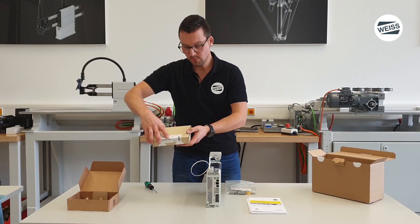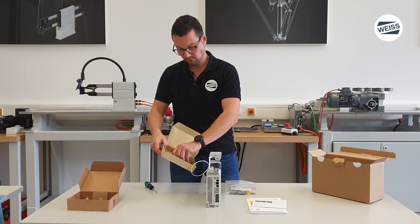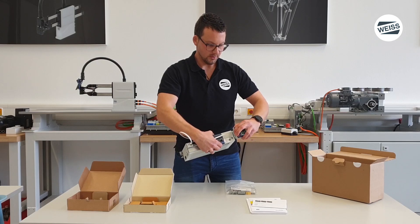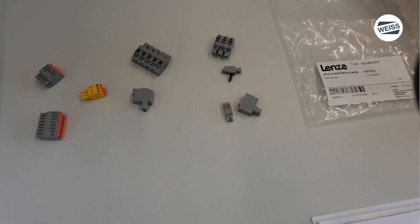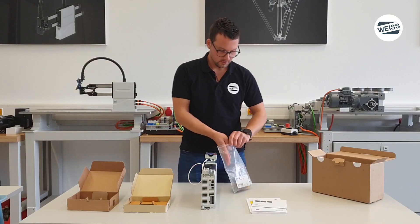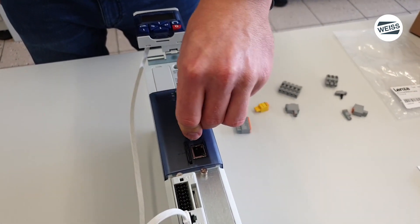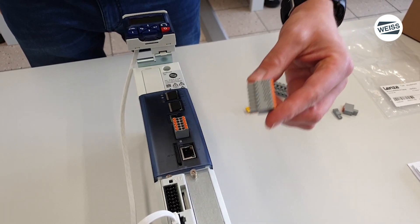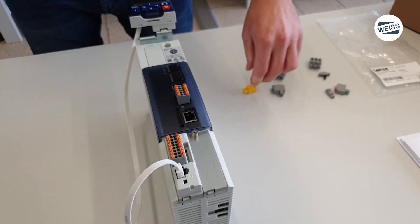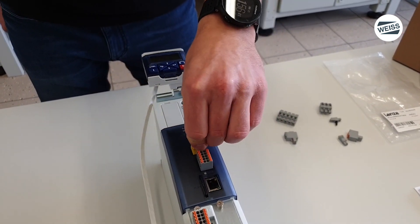Now we take out the keypad itself and plug it to its adapter. The terminal set is included in the bag of accessories. For interfacing with the rotary table control system, we have these digital I/O signals. For safety functionality, we have STO-SIL3 on board.